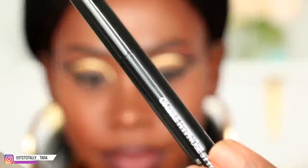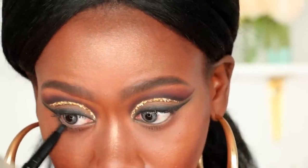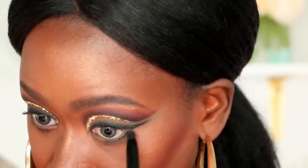Moving on to the bottom of the eyes, I'm first going to line my lower lash line with a black eyeliner pencil, and then I'm going to go in and smoke it out using a Morphe M326 brush and the black shade from that palette.